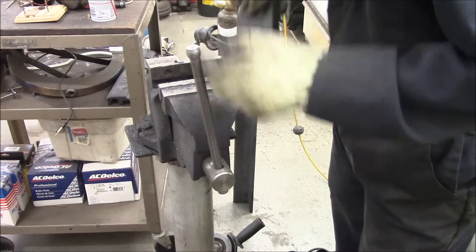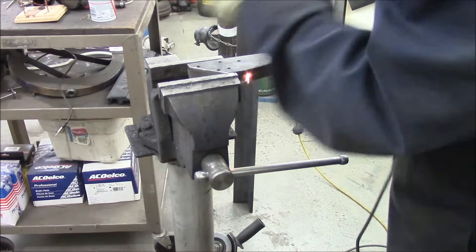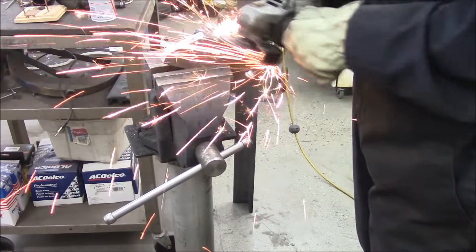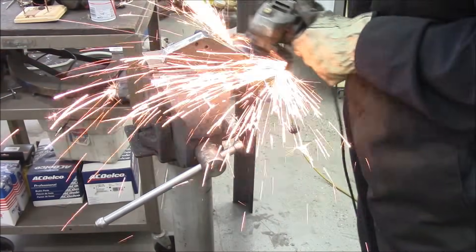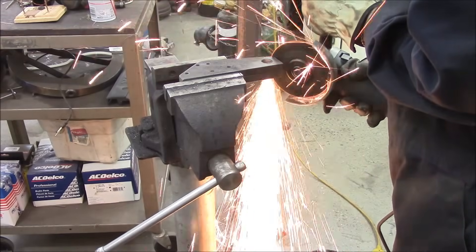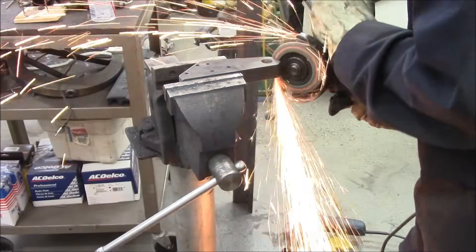The cutting disc makes short work of getting the shape I want — it works really well. I suppose you could probably do this all in the milling machine, but it's not my master's thesis. It's not a mechanical heart valve. It's just a tool for folding sheet metal. It will be okay.